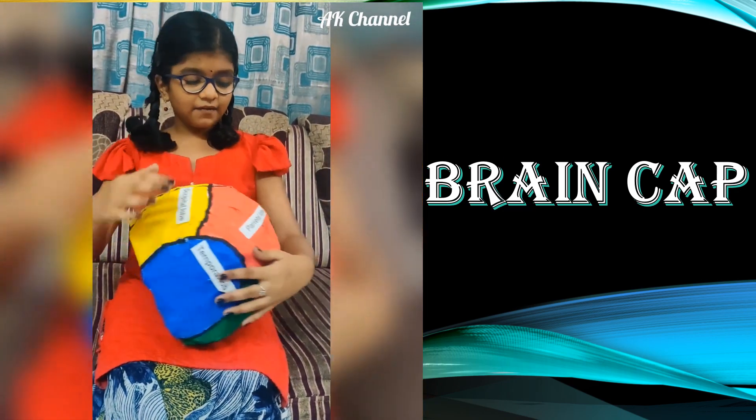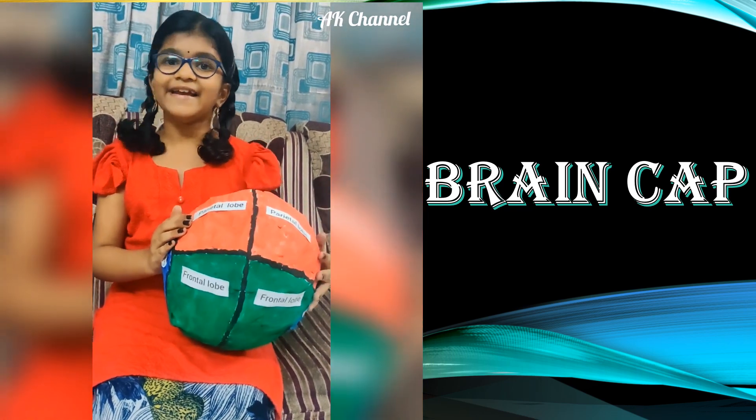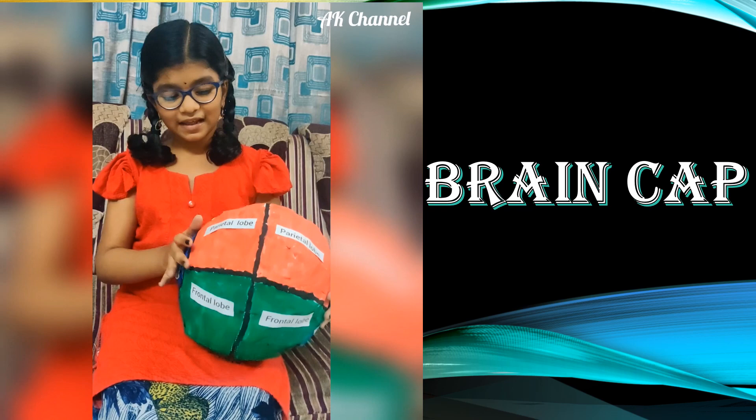The red color ones are parietal lobes. P-A-R-I-E-T-A-L, parietal lobe.